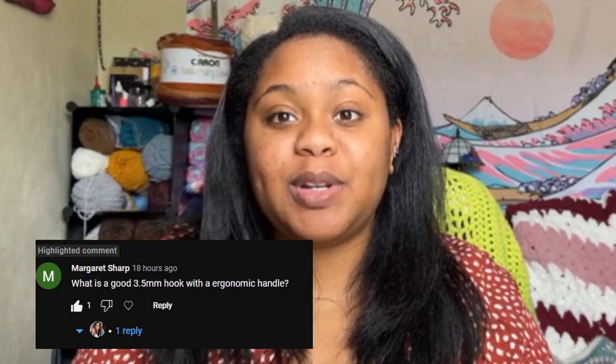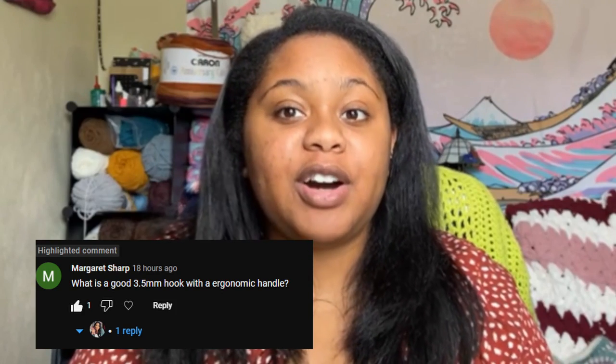Hello friends, my name is Alayah of Cozy Crochet Co. I show you how to crochet the cozy way, and in today's video it's going to be a little bit different. I'm actually going to be answering a question from one of my subscribers, Margaret Sharp, who asks: what is a good 3.5 hook that has an ergonomic handle? I wanted to do a full video on this because I knew I had so many different recommendations and I just wanted to put them all in a nice tight little package for anybody who comes across the same question. So I've gathered up some of my favorites to show you today.